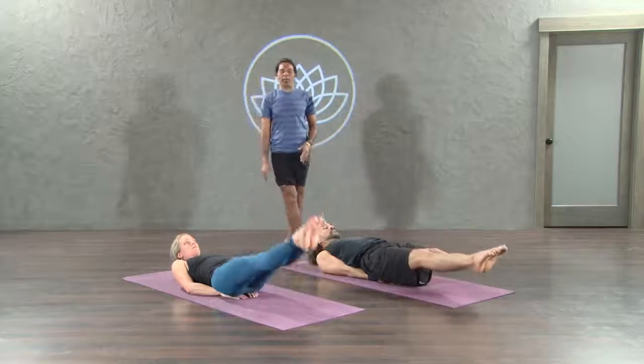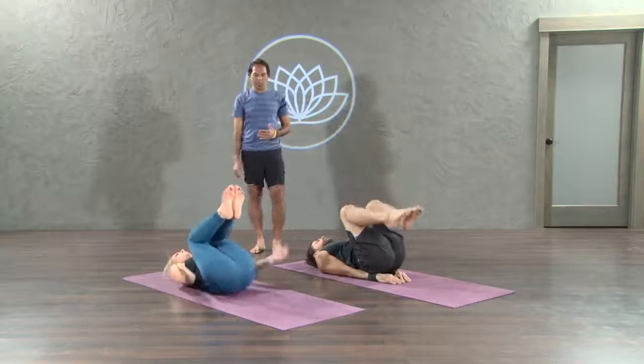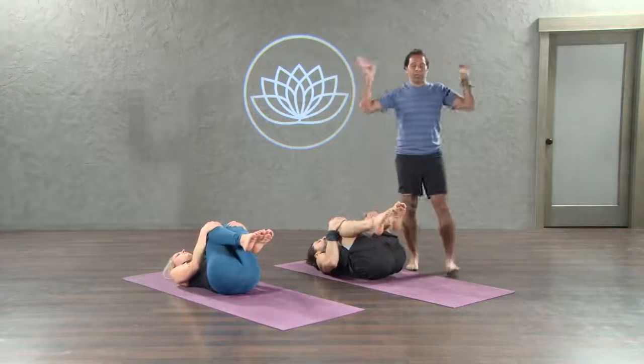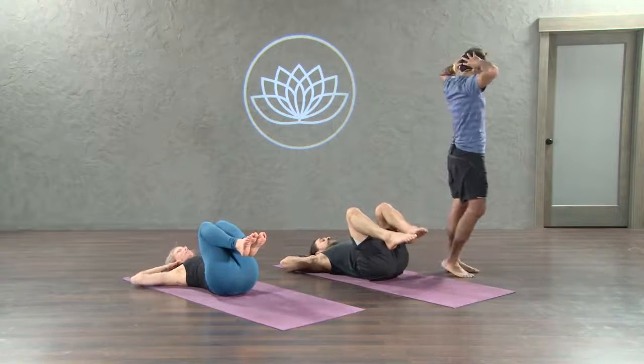Legs straight up, inhale. 90 degrees straight up. Beautiful. Knees to chest. Both hands on top of the knees. Sacrum goes long. Exhale here. Hands underneath the head, fingertips touch the back of the head. Thumbs up over the neck. Exhale here.